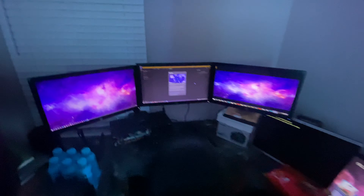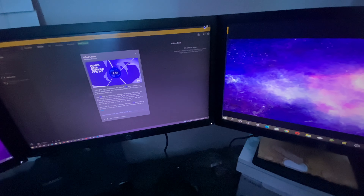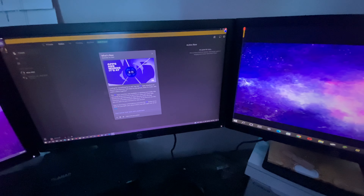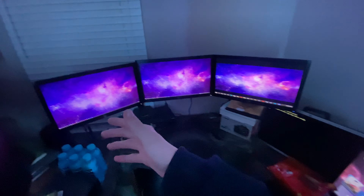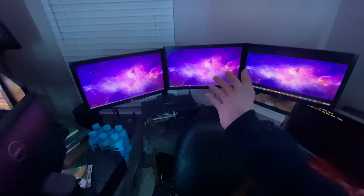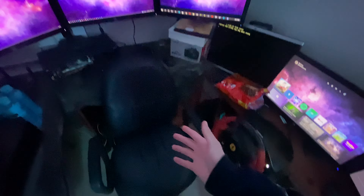Now we move on to the computer setup. It seems I have Discord open — it always likes to do that to me. But anyway, this is the computer setup that I use for school and anything else. I use this for school, I use this for other games, and I use this with a very comfy chair right here.